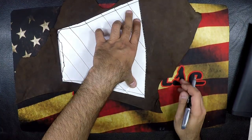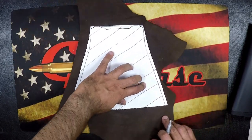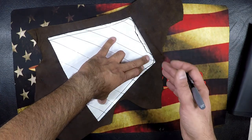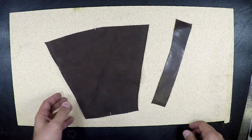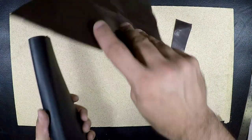Let's go ahead and mark this leather up. Make sure you've got it down pretty good so it doesn't shift on you — you don't want any shifting. We've got our strip cut out. Not straight, I know, it is what it is at this point. I just got to make it work.